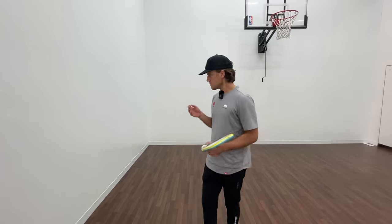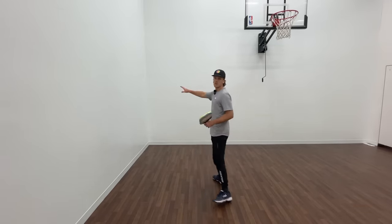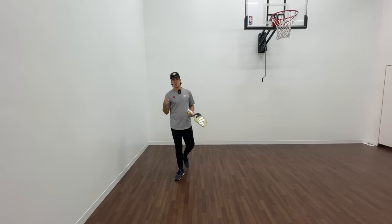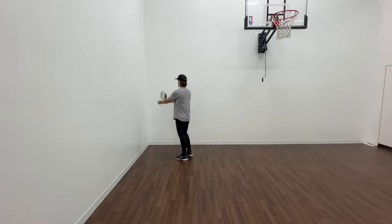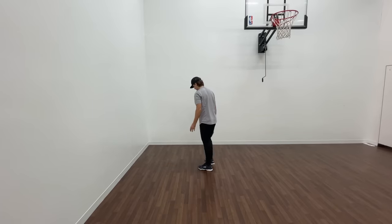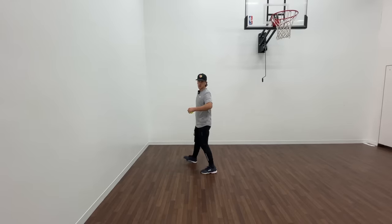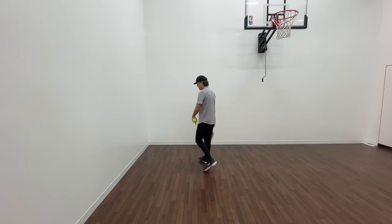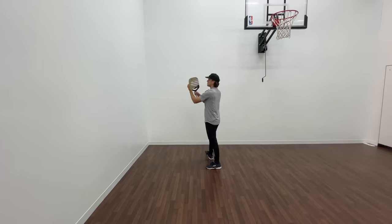That brings us to the third drill. This is probably my favorite wall drill — it's the most advanced of them, but you actually need two walls and a corner. You can go to your local rec center; they'll typically have racquetball courts, which are a good opportunity to get two walls right next to each other. Since I have these two walls right next to each other, I'm going to come right down that center crack. I like to start back — I actually stay back here a majority of the time because I feel like it's more effective. The closer you get the faster it's going to be. The way it works is I'm hitting a forehand to this wall, and then as it's coming back I hit a backhand to this wall.